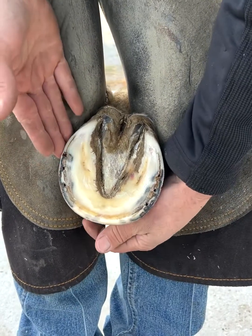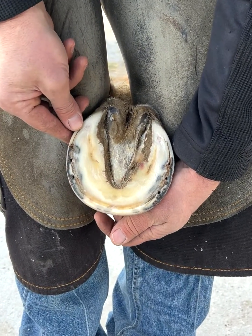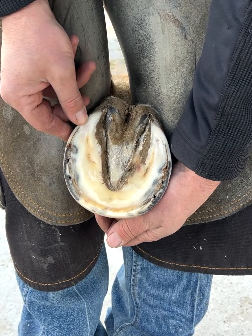So basic terminology of the foot. Hopefully that will help clear some stuff up on some of the other videos when I'm going about my evaluation of feet.